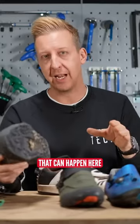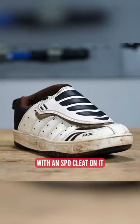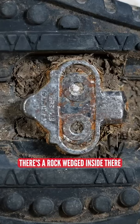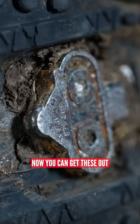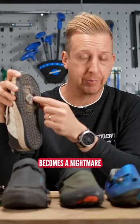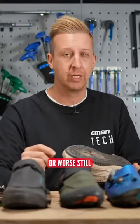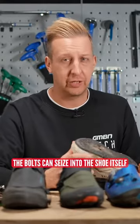There are a few things that can happen here. I've got one of my wife's old shoes here with an SPD cleat on it. There's a rock wedged inside there. Now you can get these out, but they don't always come out, and if that's the case, then getting the bolt out becomes a nightmare. Also you can round these out, or worse still, the bolts can seize into the shoe itself.